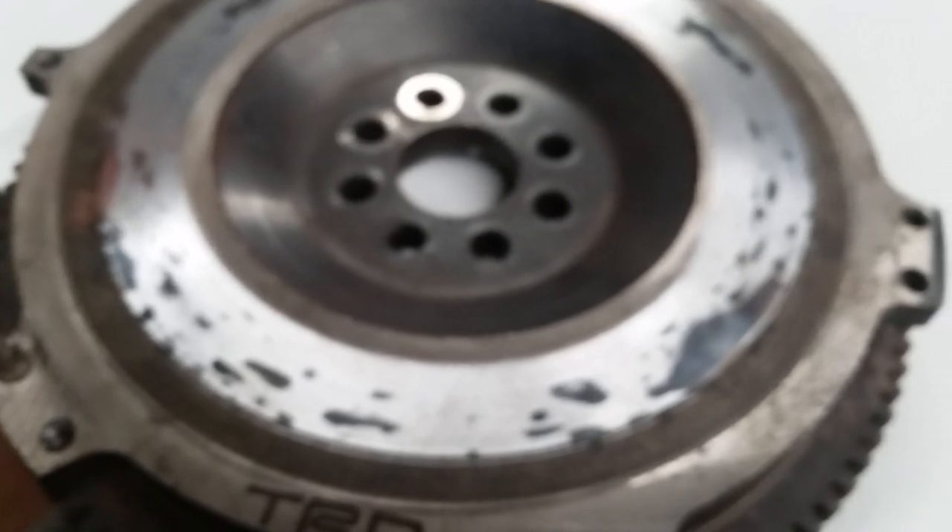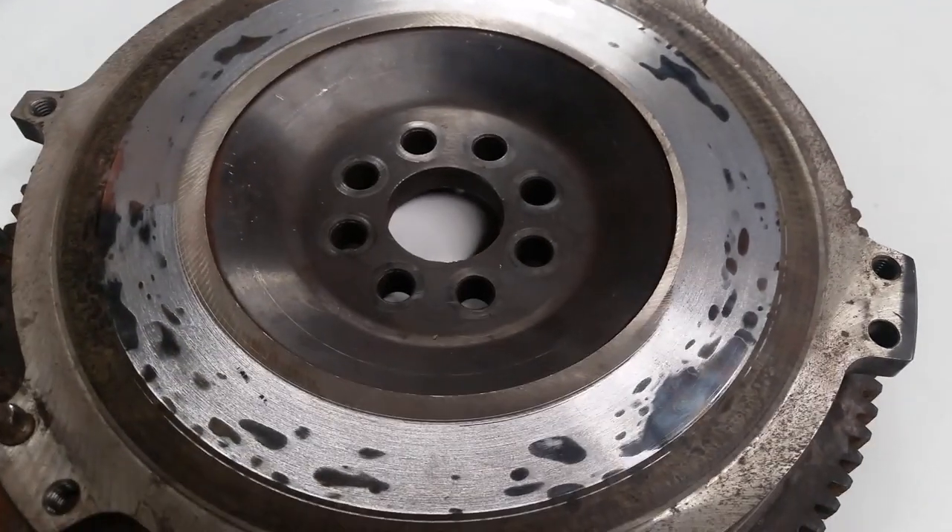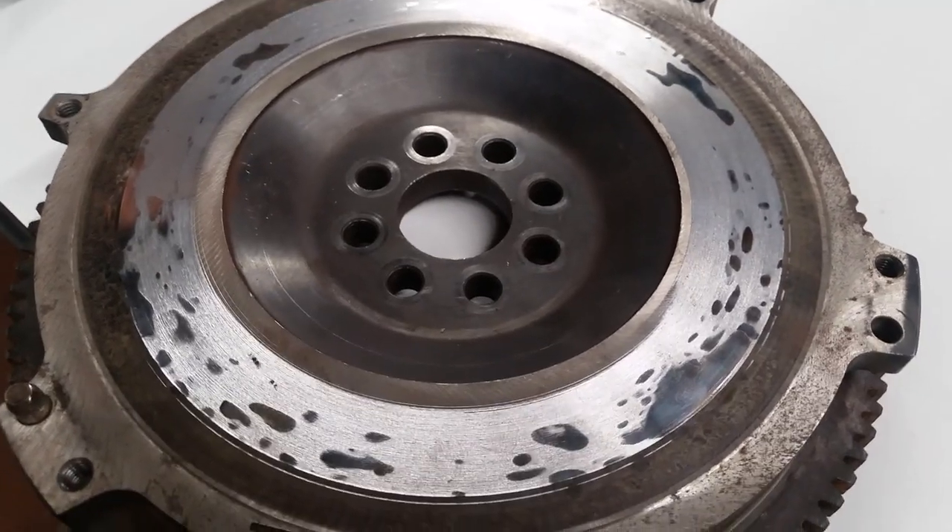If you have some bluing, it's pretty likely this is what they're going to find when they go to resurface the flywheel. So that's it — if you pass the test, you can use it.